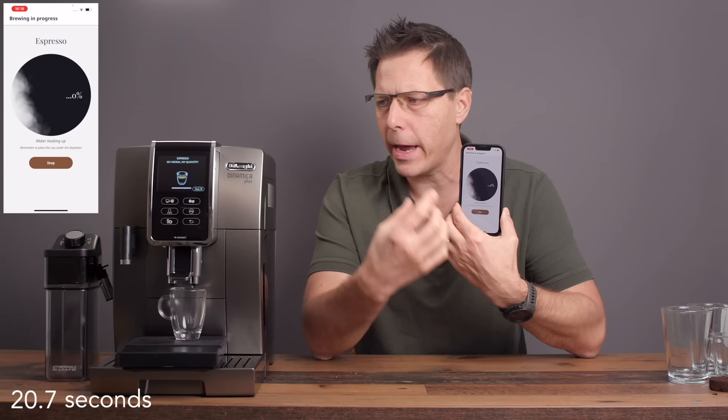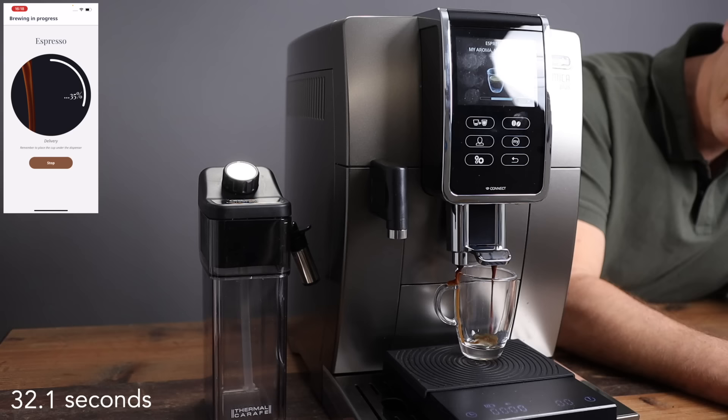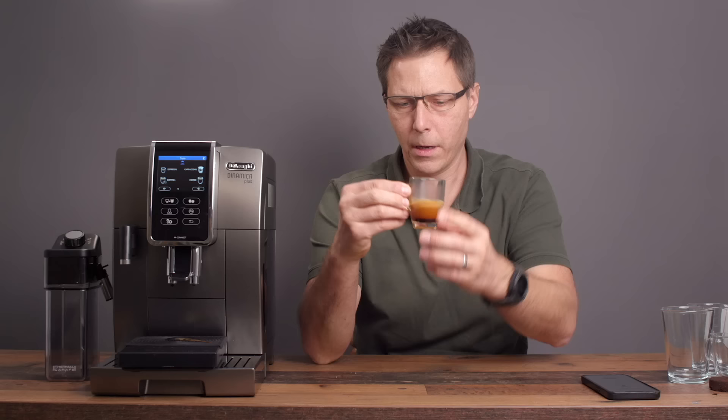It's pretty cool — the app shows you everything that's happening, from grinding to actually extracting the espresso. I got my 20 grams out, 21 actually. And you can see there's a fair amount of crema on there as well.